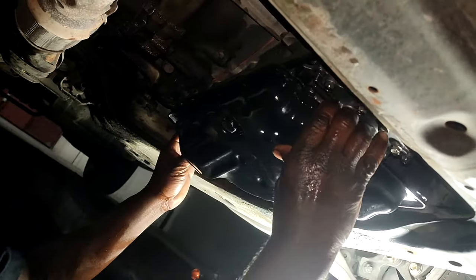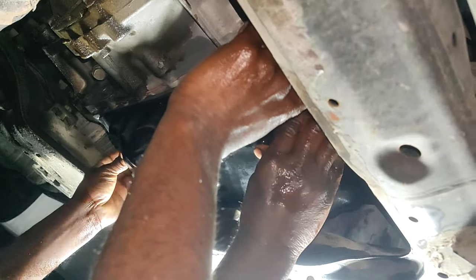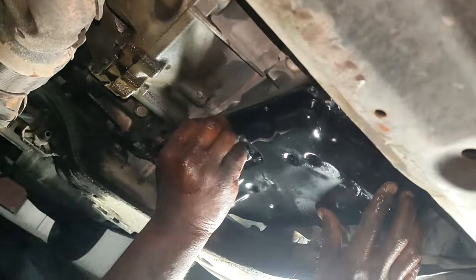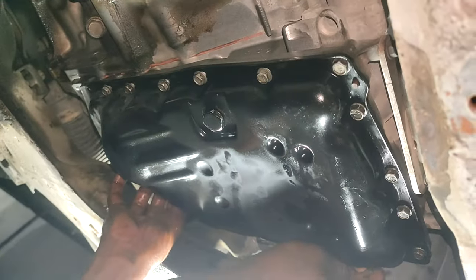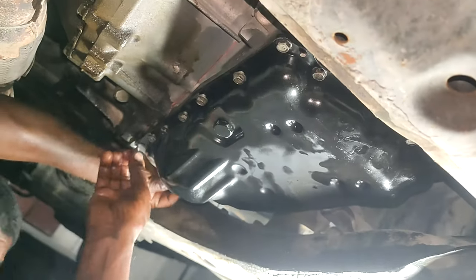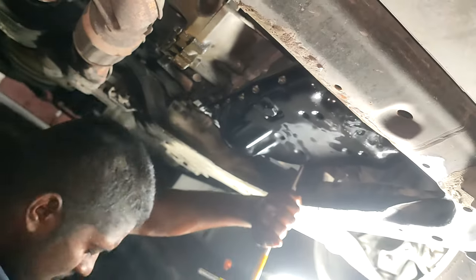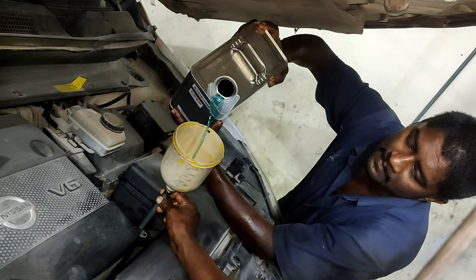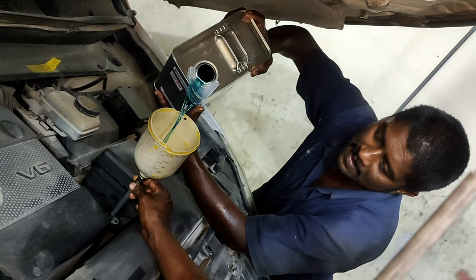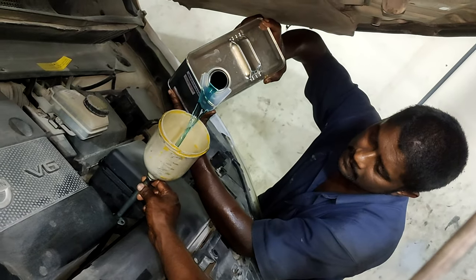We're done with the valve body. Now we can close it with the gasket. Next we will fill the gear oil, so we go up and fill the oil. Here we will fill the gear oil. Once we fill the oil, we will start the car and check the oil level from below — I will show you how to check the oil level.